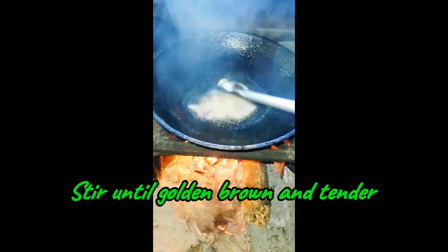Heat cooking oil and put the red onion and garlic. Stir until golden brown and tender.